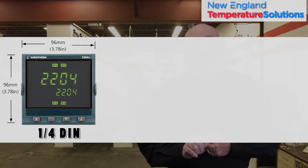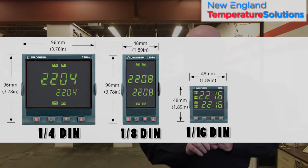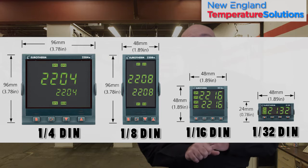Quarter DIN measuring 96 by 96 millimeters. Eighth DIN measuring 48 by 96 millimeters. Sixteenth DIN measuring 48 by 48 millimeters. And thirty-second DIN measuring 48 by 24 millimeters.